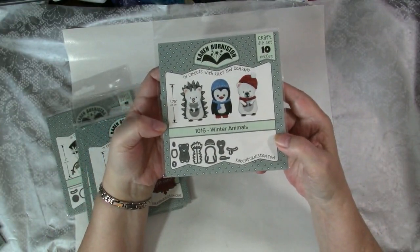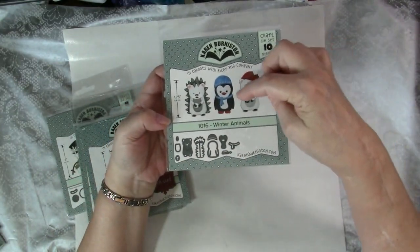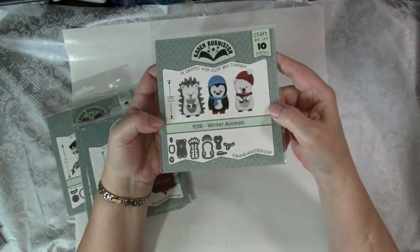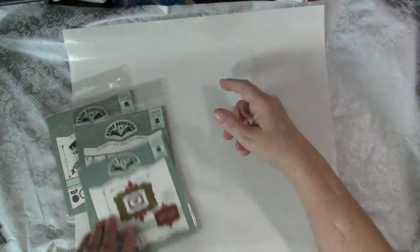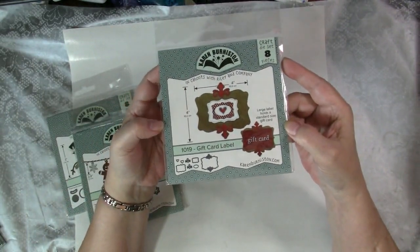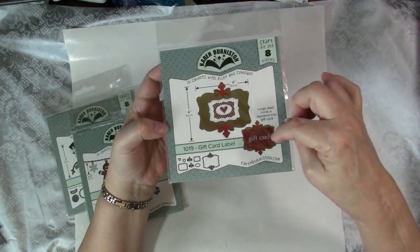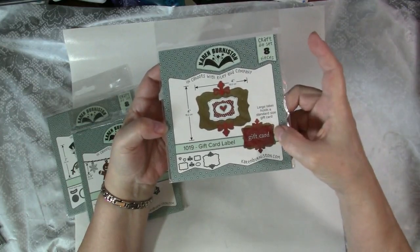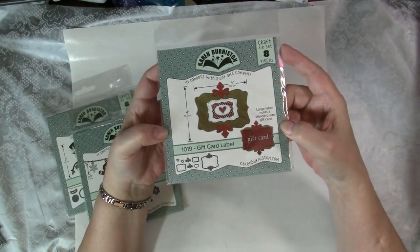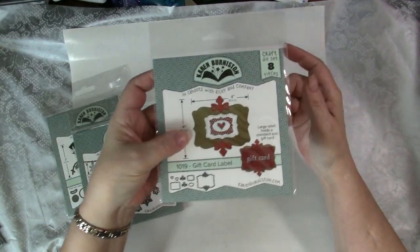These guys are super cute. This is the Winter Animals — you get all the pieces to make these three animals with the hats and the snowballs. Super cute. And this is the Gift Card Label, designed specifically and easily to have a gift card slide in and slide out on a card, whether it's a pop-up or a regular card. I'll get a lot of use out of that.